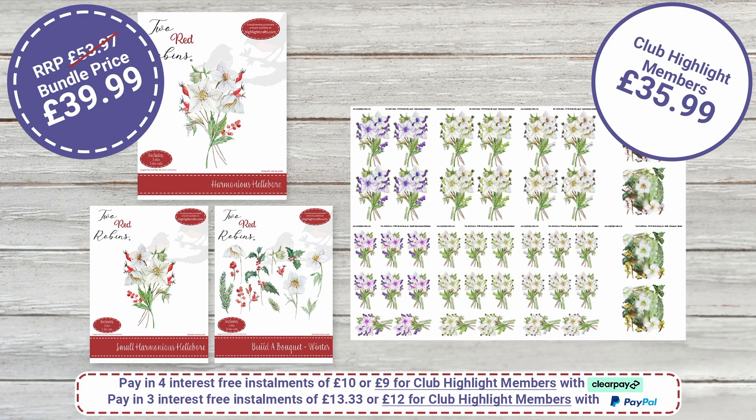This is the Hellebore — we've redone the bundles for this one. It was our winter bouquet, all together with the greenery. The small bundle retail price is £53.97; bundle price £39.99; club members get it for £35.99. Look at all those colourways you're getting — we've made it a smaller bundle and it's just phenomenal.